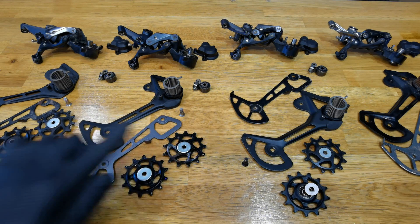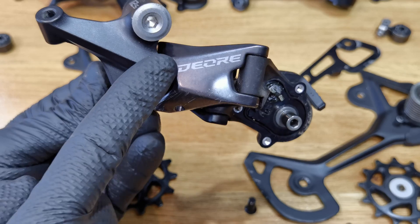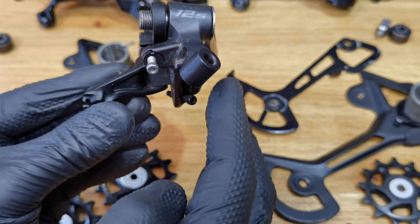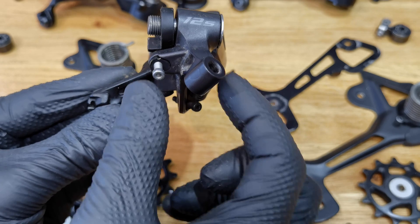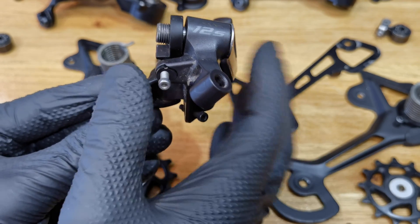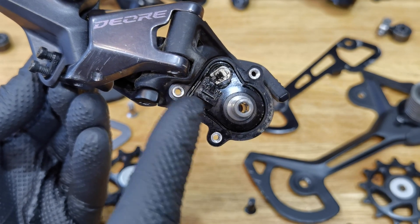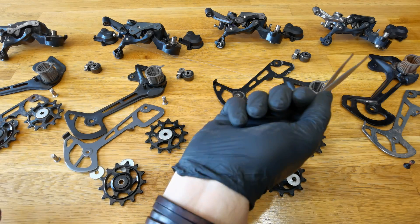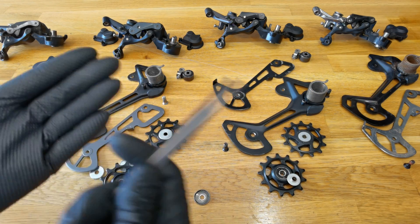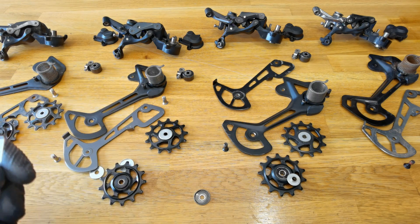All four derailleurs have the same Shimano Shadow RD Plus system. In the Shadow system, the derailleur has a low profile — it's quite thin — so it's more difficult to damage it while hitting some rocks. It also has the clutch or chain stabilizer. Thus all four derailleurs are cross-compatible with cassettes, chains, and shifters, because they work on the same 12-speed Shimano drivetrains.